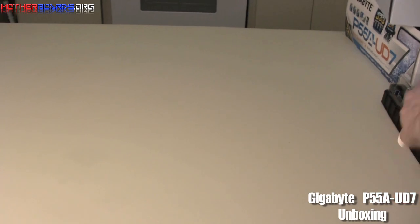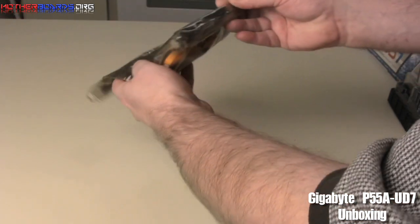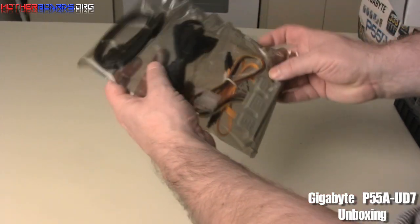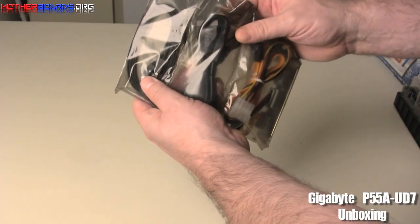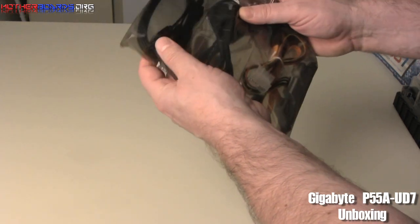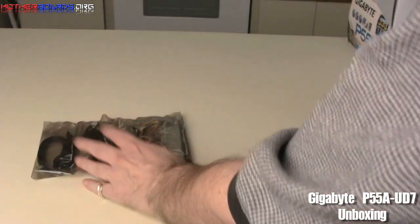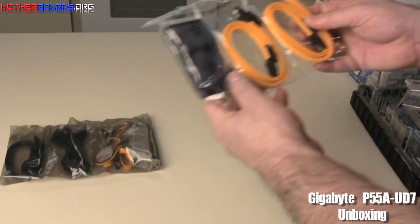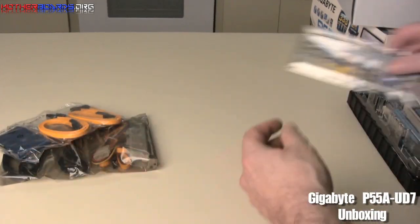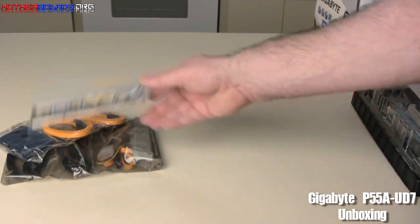Starting out, you've got an external bracket for power eSATA. It also comes with two regular dual-channel SATA connectors, which means you can plug this into your eSATA and your regular power. You also get two standard SATA cables, a standard IDE cable, and the rear I/O shield — a very important thing that goes in the back of your case before you install the board.